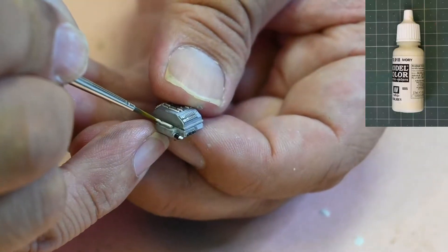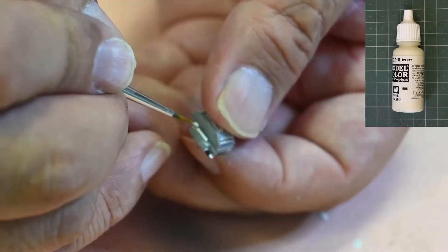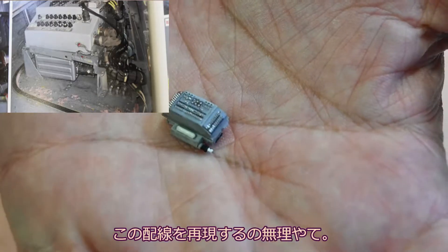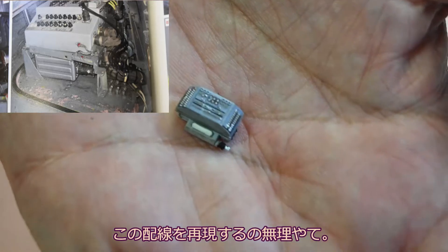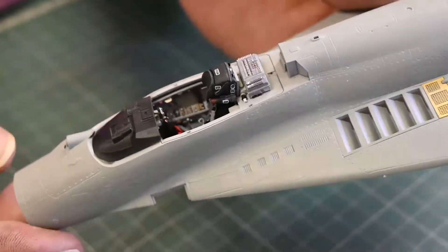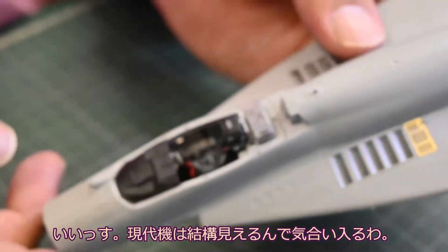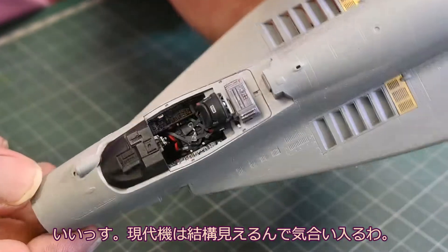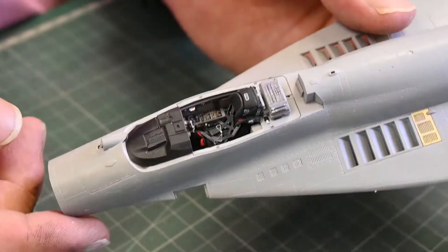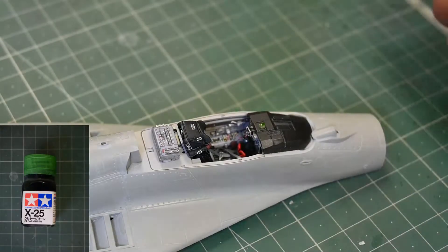コクピット周辺の墨入れをしていきます。グレーとブラウンの墨入れ両方使ってコクピット周りのモールドに墨入れていきます。シート後部の精密機械部分はブラックとアイボリーで色分けしていきます。資料を見るとコードが目いっぱい張り巡らされていますが、ほとんど見えないので省略します。もうこれだけで十分かっちょいいですね。